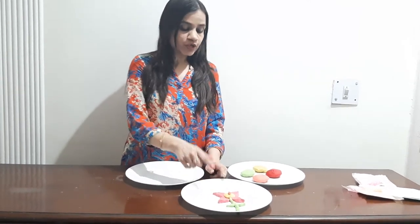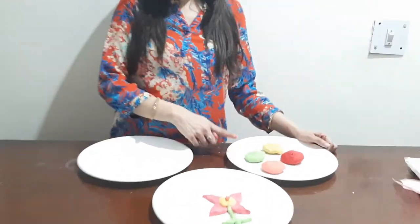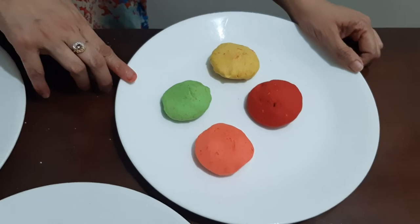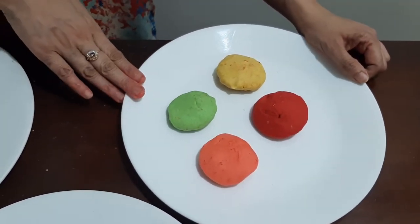Hello friends, welcome to the channel Orange Blast. I'm Meghna. Today in this video I'm going to show you how you can make this beautiful flower using homemade play-doh. If you want to know how you can make play-doh at home, you can refer to my last video — all this dough I made in my last video.